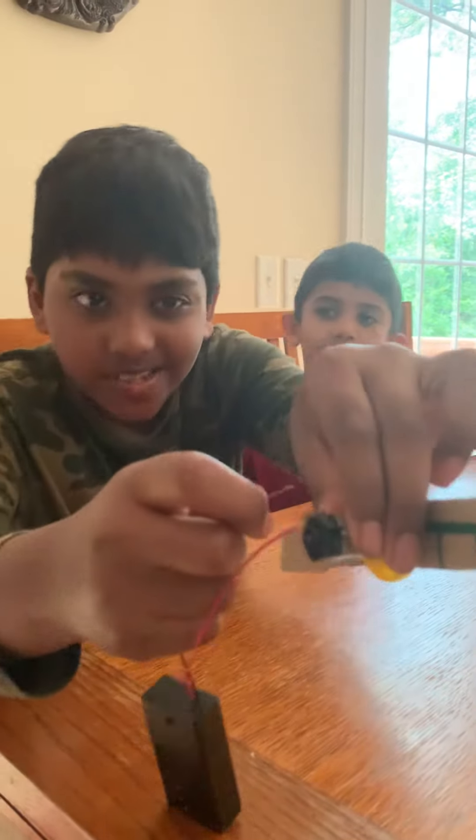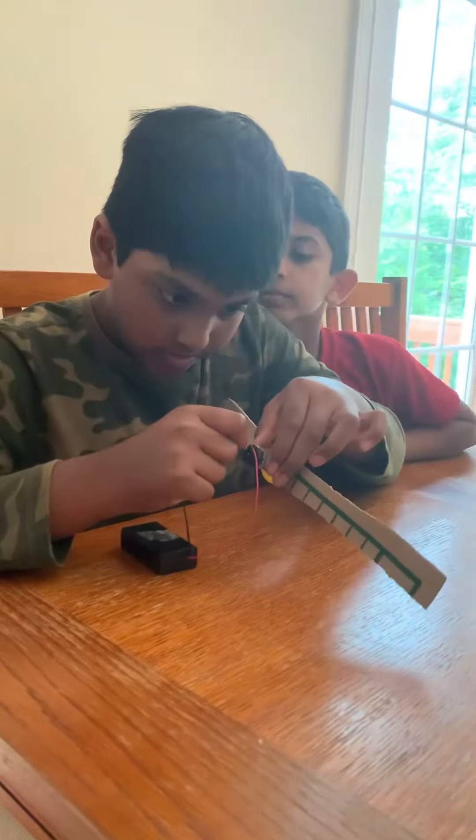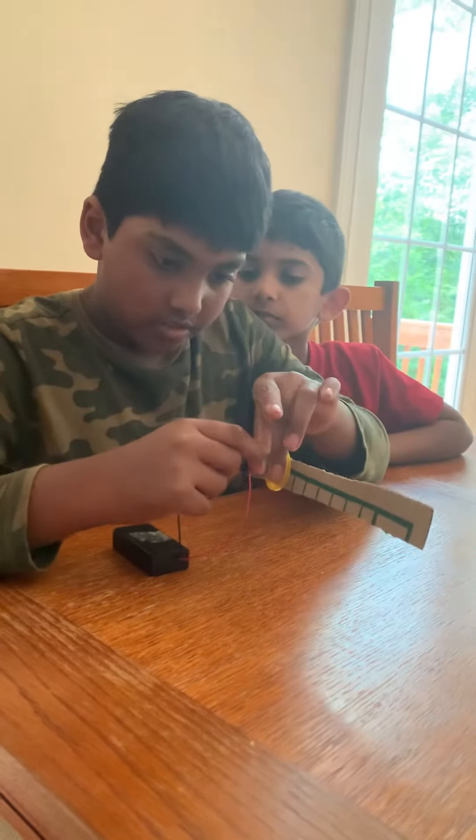You can see the sparks. Now I have to twist this and make it go through here. Now if I let go of my hand...